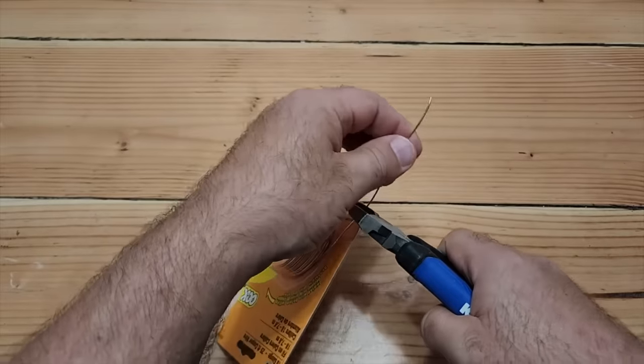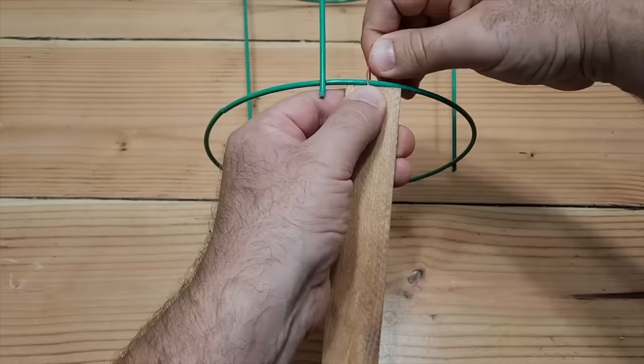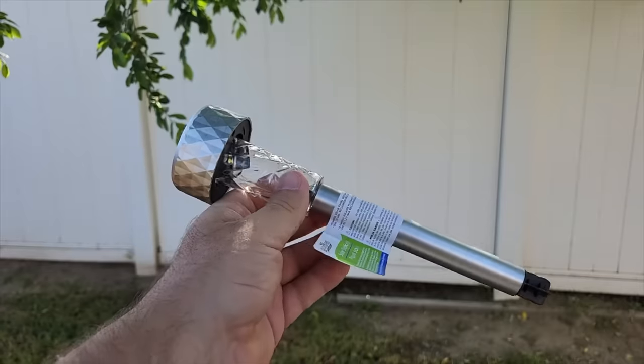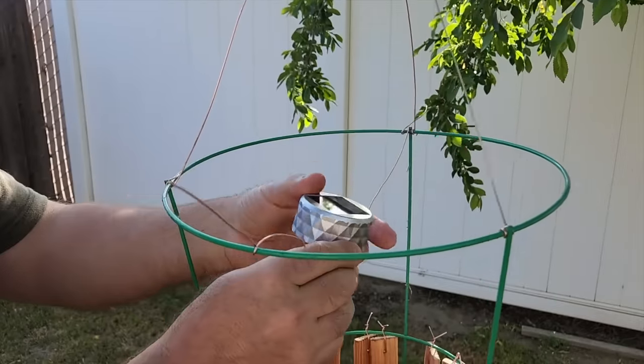Now we're going to grab some copper wire and put that through the shim with the hole in it — just use it like a twist tie, go all the way around. Once you get the second layer done, we're going to grab a solar light from Dollar Tree. Take off that small part on the bottom — the stake — we don't need that. And let it float right in the middle.